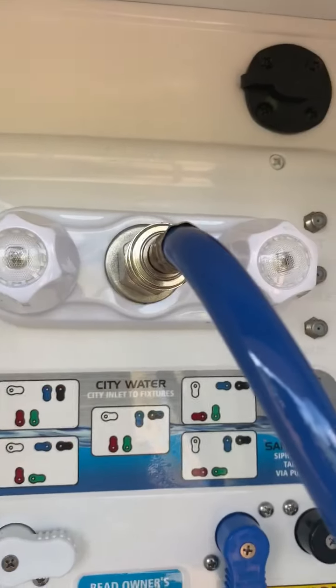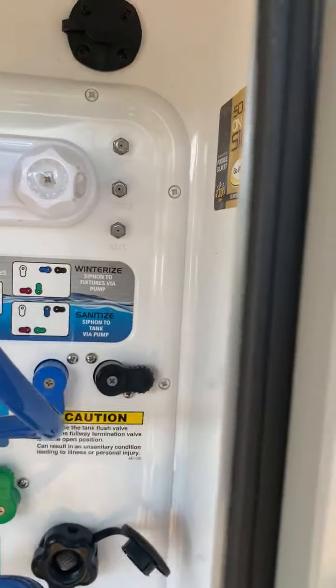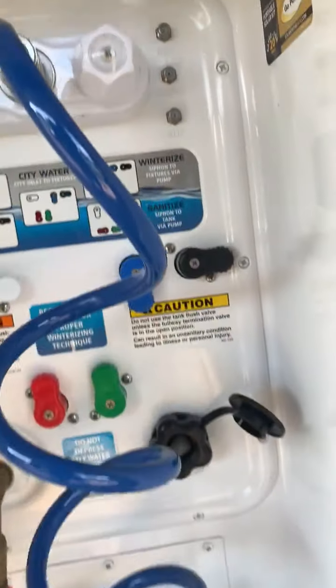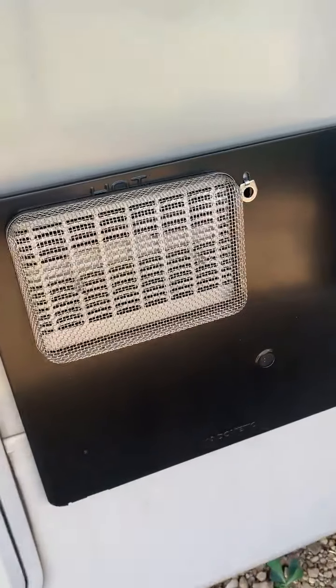There's your water pump, hot water, cold water. Here's where you hook up your cables if you want to run your satellite or your cable, and there's an auxiliary port. Here's your furnace.